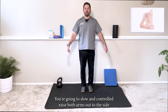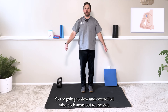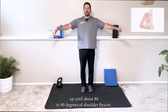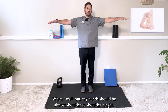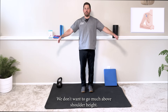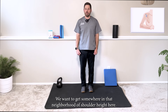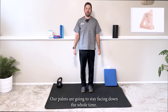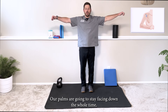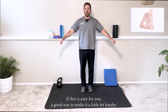This is the lateral shoulder raise. You're going to set up in a standing position with good posture and slow, controlled raise both arms out to the side up until about 80 to 90 degrees of shoulder abduction — hands almost at shoulder height. We don't want to go much above shoulder height as it might be uncomfortable. Palms are going to stay facing down the whole time.